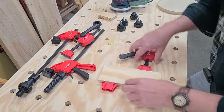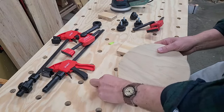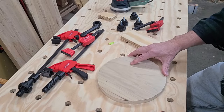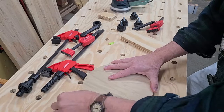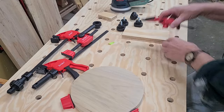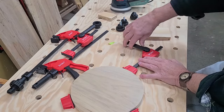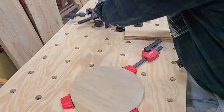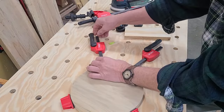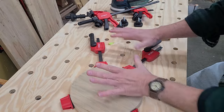Let me show you how it works with an odd-shaped part, like this round part. If I have a round part and I want to hold it in place, I can put two dogs here and bring a clamp in from one direction, then tighten down another clamp from the other direction to hold that round part. These clamps will hold all kinds of shapes.